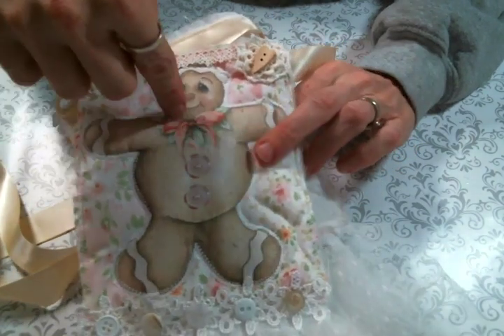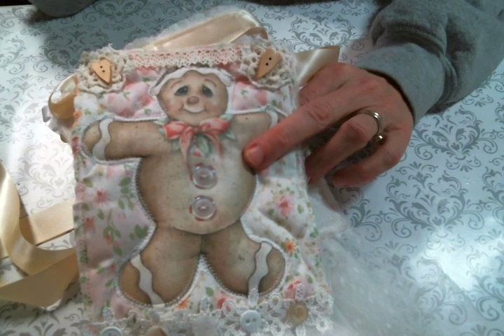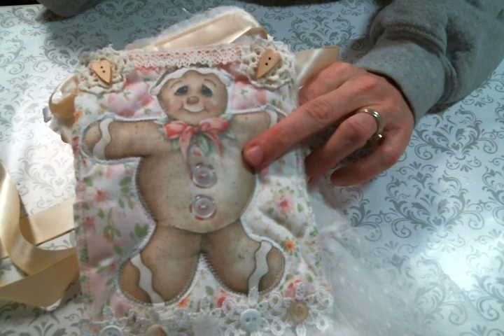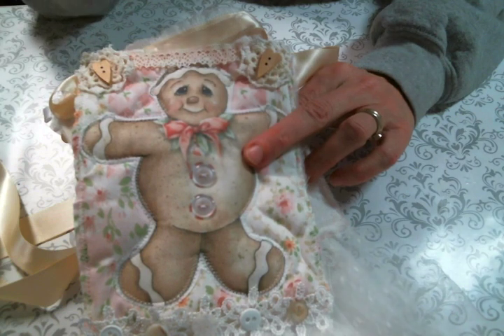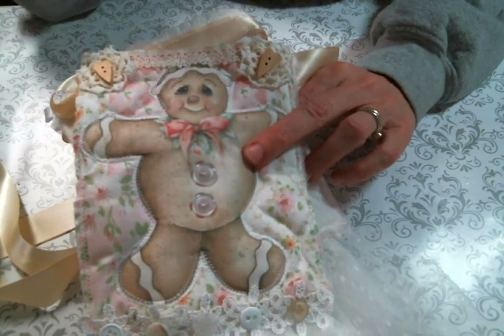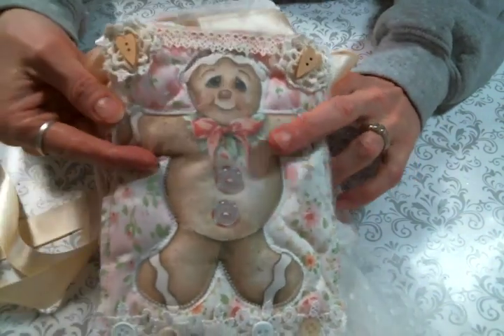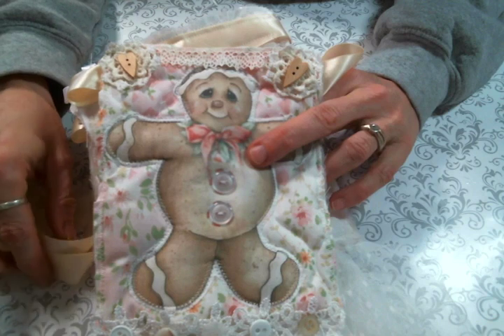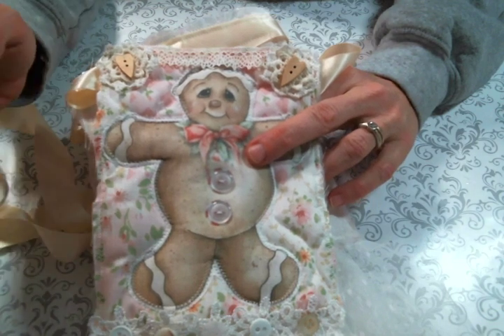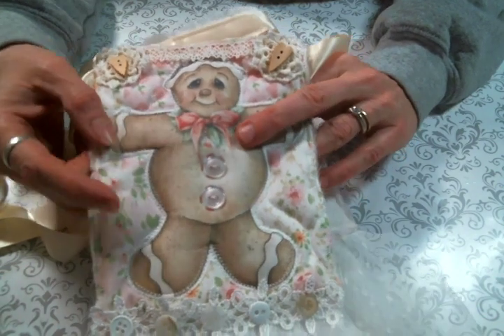I used these little ginger people that came from Shabby Art Boutique — I really should know because I subscribe to her printables and I use them all the time. I love her, I'm in her group on Facebook. I will put a link to her Etsy and to her Facebook group below — I love her stuff.